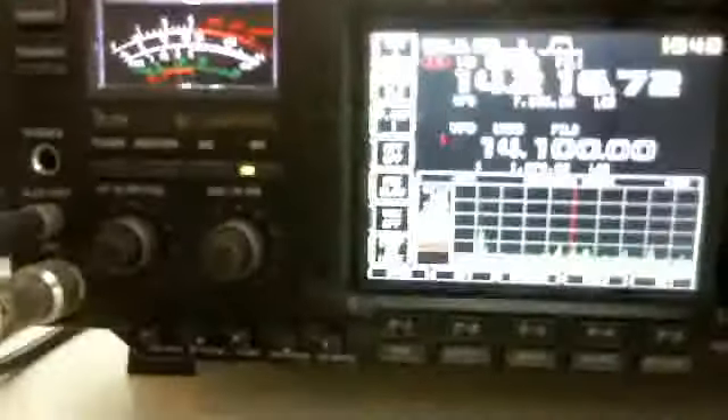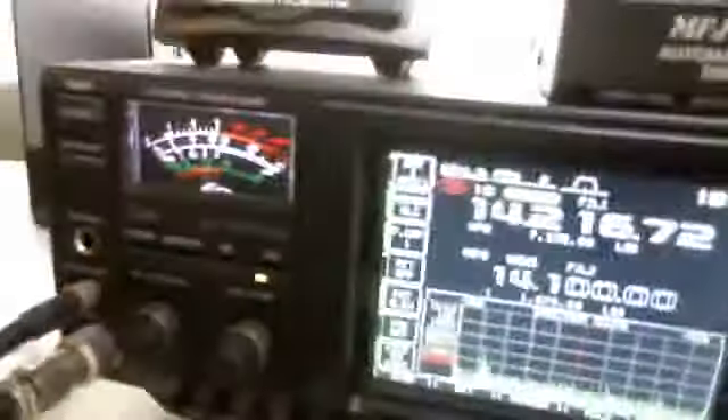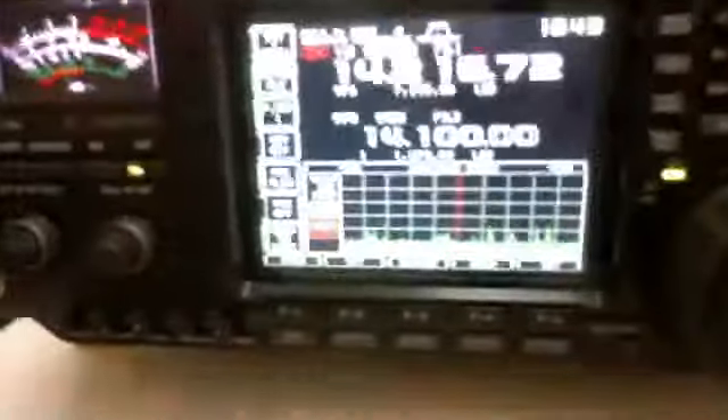Okay, Joe. Trying to show you what the rig looks like here using my webcam. Let me see if I can turn the light away from it more. That's the best contrast I can do.